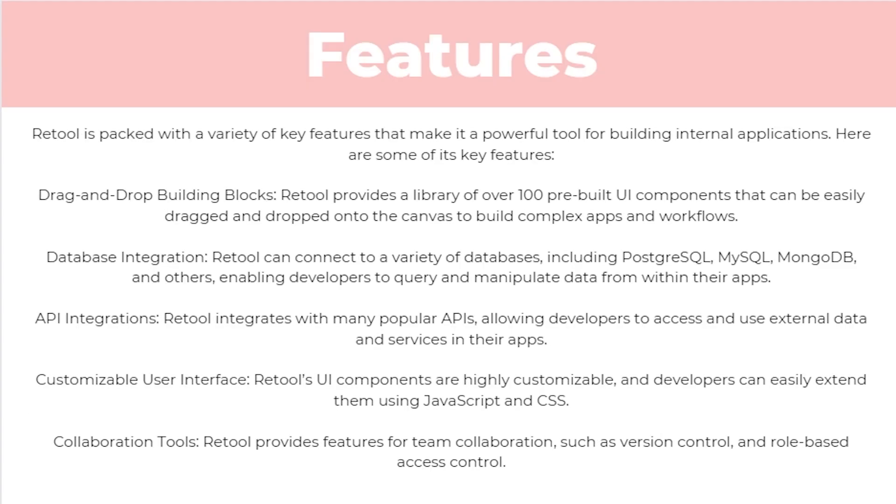So what are some of its key features? Starting with drag and drop building blocks, Retool provides a library of over 100 pre-built UI components that can be easily dragged and dropped onto the canvas to build complex apps and workflows. They also have database integration, connecting with a variety of databases including PostgreSQL, MySQL, MongoDB, and others, enabling developers to query and manipulate data from within their app.